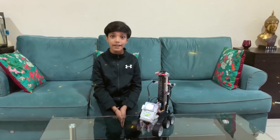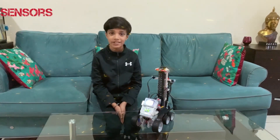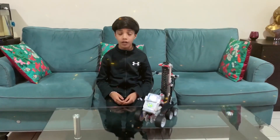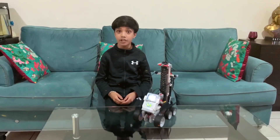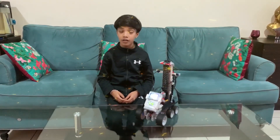Today we have a stair climbing robot with us, which consists of two sensors and three motors. The two sensors are the touch sensor and the gyro sensor, and the three motors are the large motor and